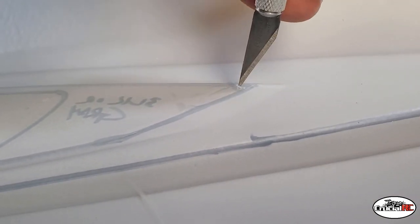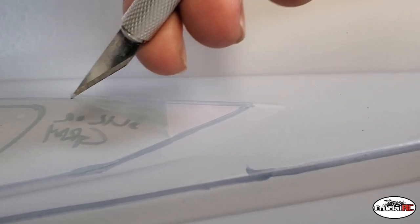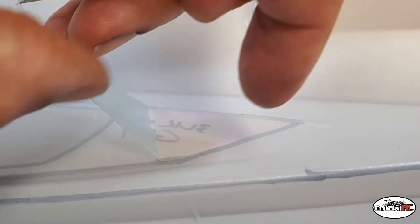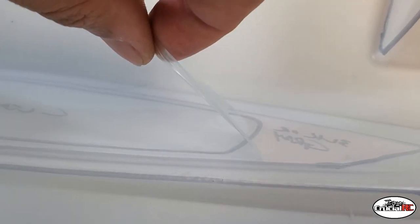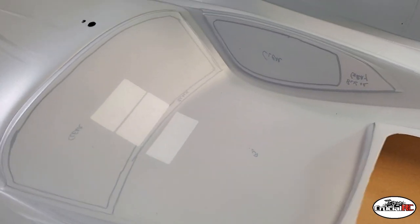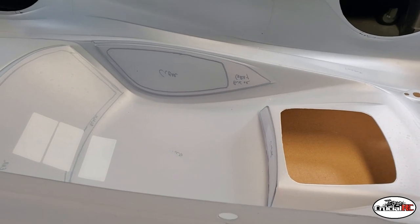Let me peel back this masking while I'm holding the camera. I'm actually thinking of different designs as I'm doing this because it's coming off so nicely. I might come up with something for this thing — let me get all these windows out and we'll see.